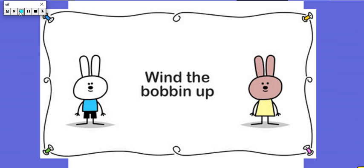Wind the bobbin up, wind the bobbin up, pull, pull, clap, clap, clap. Point to the ceiling, point to the floor, point to the window, point to the door. Put your hands together, one, two, three, and put your hands upon your knee.